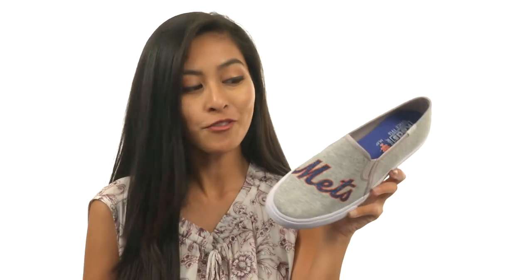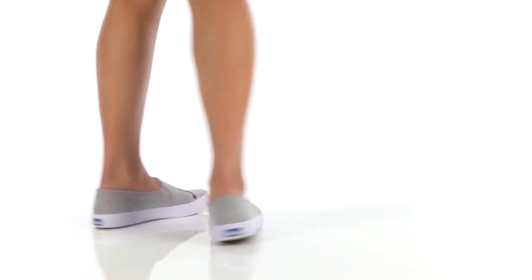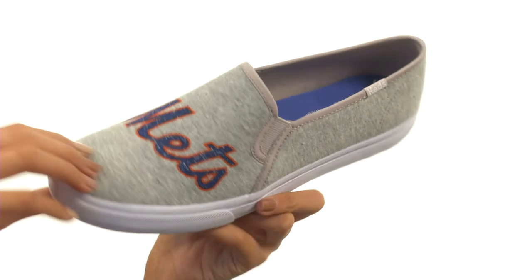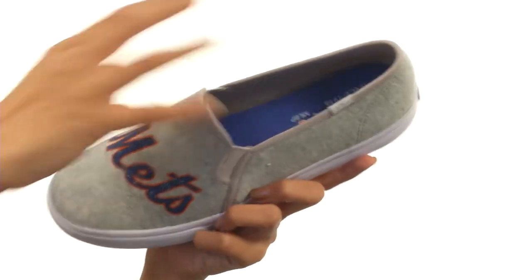Hey there, it's Sunshine here with the Double Decker MLB Mets Jersey from KEDS. This adorable shoe is made with really nice jersey uppers, which I'm personally a huge fan of. You also have your team logo print right here at the vamp.